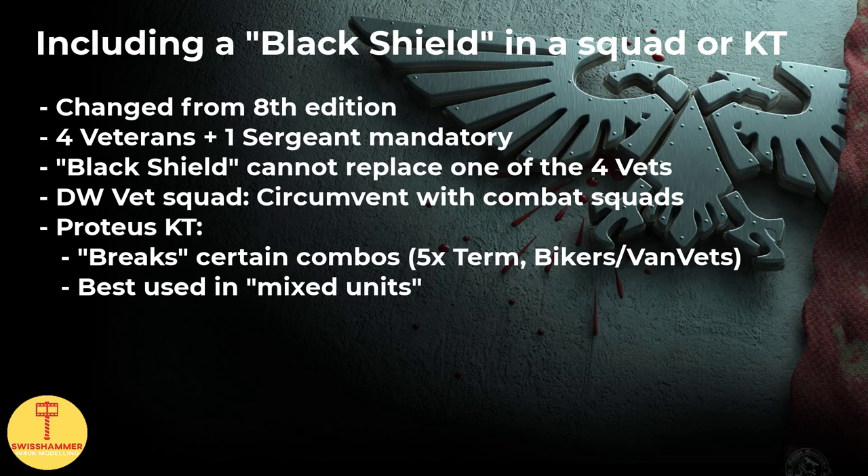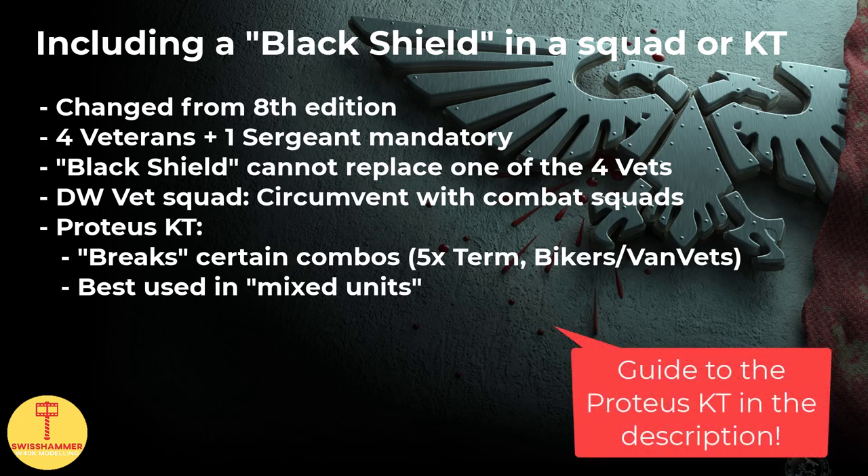The Black Shield in a Proteus kill team is best used in either a completely mixed unit that doesn't make use of combat squads, or one where additional deployment or movement options are not an issue. For more information on the Proteus kill team and how to make best use of mixed units, check out my guides linked in the description.